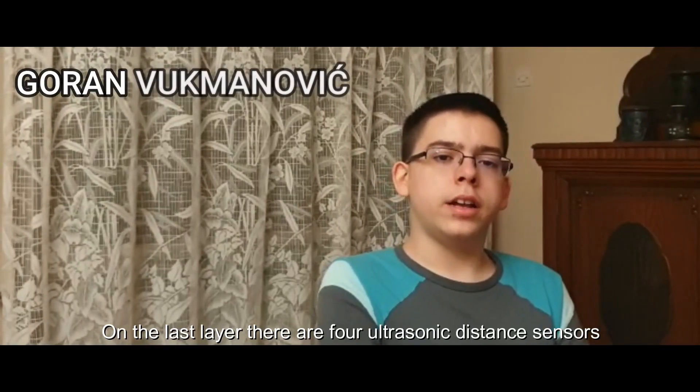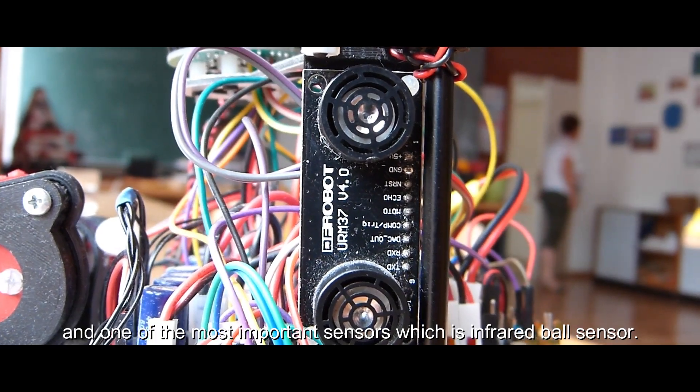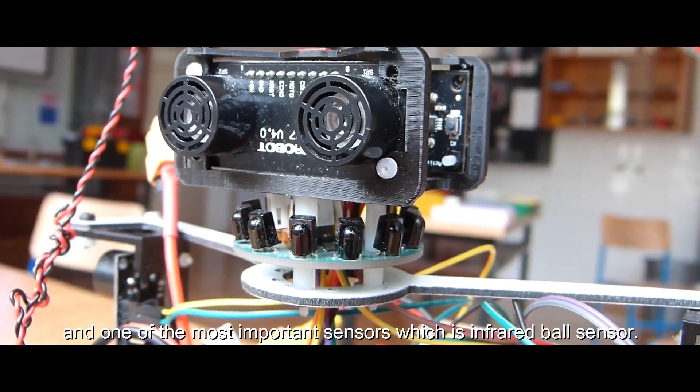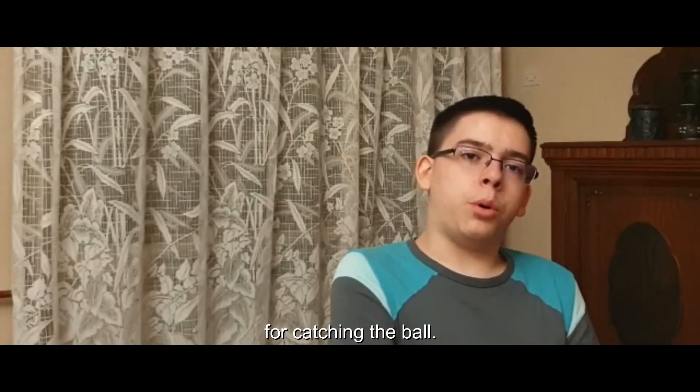On the last layer there are four ultrasonic distance sensors among the most important sensor which is infrared ball sensor. We also designed another custom made dribbler for catching the ball.